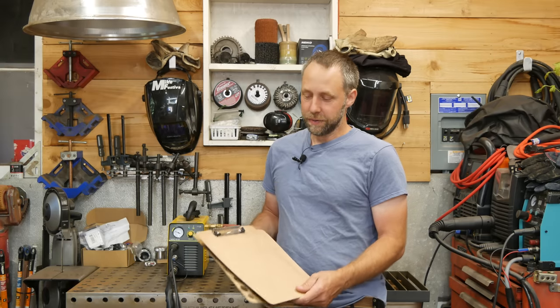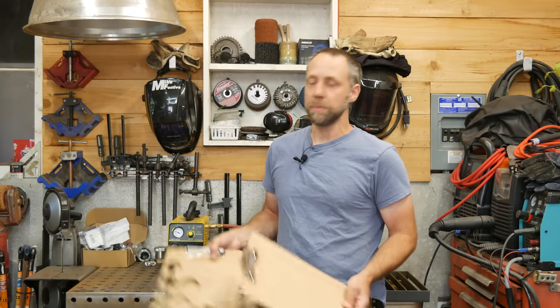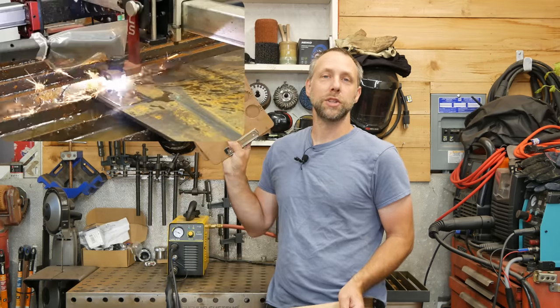Well hello, I'm Mike Festiva. In this video we're going to take some simple clipboards and modify them to make some DIY cutting jigs for your plasma.